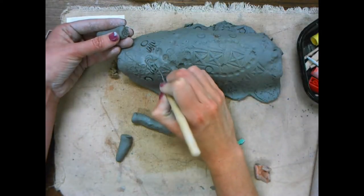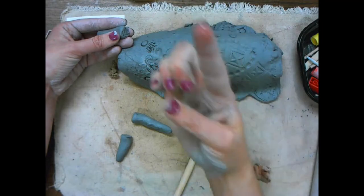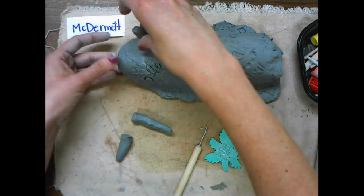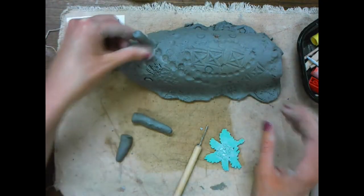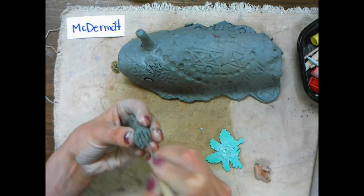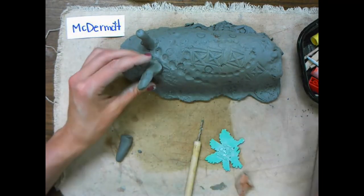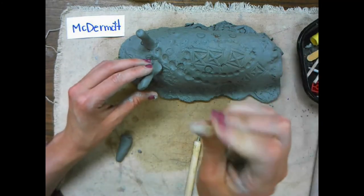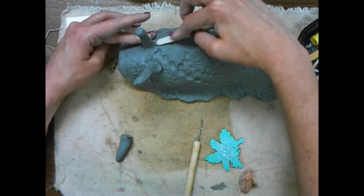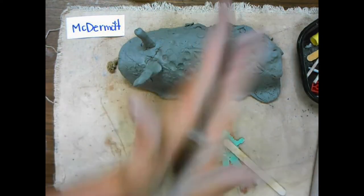Scratch both pieces. And then if we have some slip — that watery stuff — you're just going to do one finger touch and tap. You tap, you don't smudge, otherwise those lines you made disappear. Then wiggle it in place — make sure you wiggle it. You're going to repeat that for your other antenna as well. To make sure it really stays on there, you can use a popsicle stick or your finger to blend that clay into the body of your sea slug.